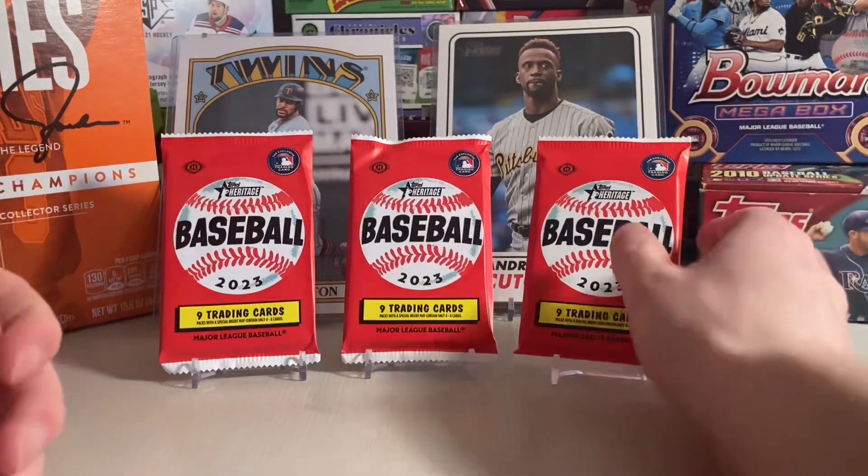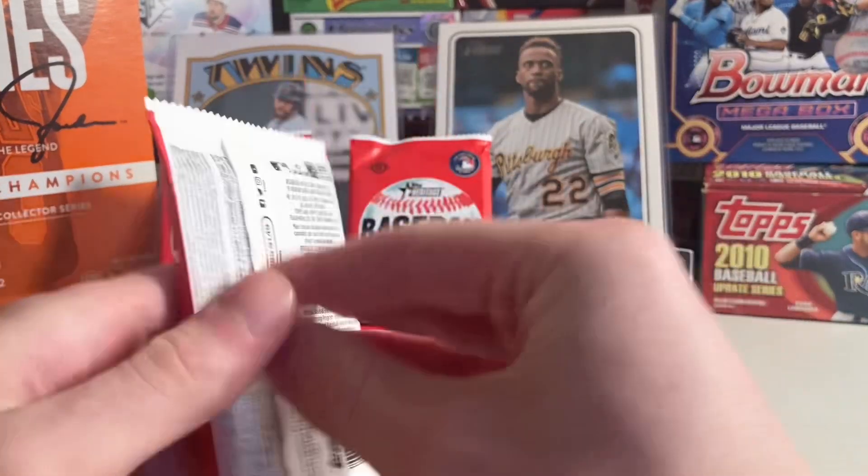Hey everyone, Doc Plum here, and I'm opening three hobby packs of 2023 Topps Heritage Baseball.